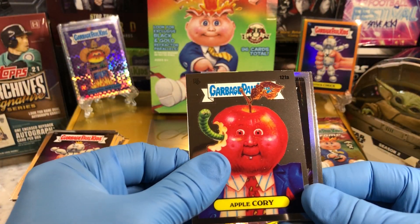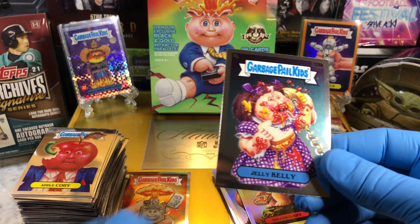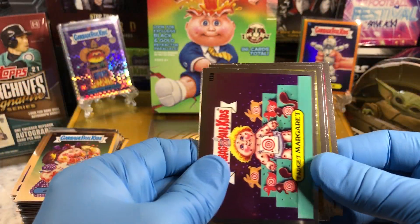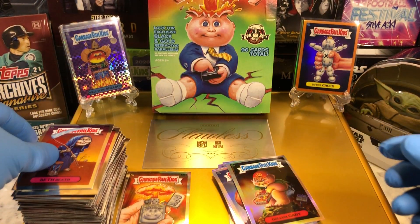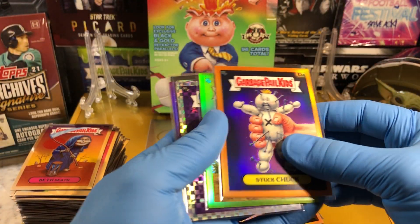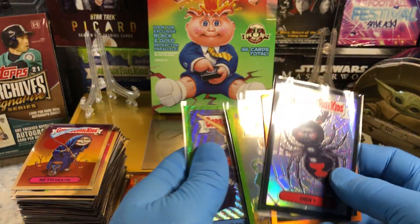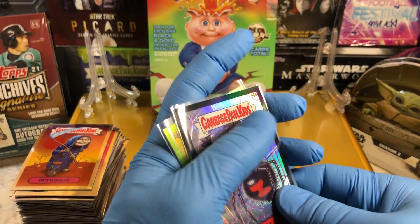We got an Apple Cory, a Gollum Gary Refractor, and a Zippy Zeke — way to go. And a Jelly Kelly. Last pack — here we go. We got a Target Margaret, a Juicy Jessica, a Mac Quack, and a Beth Death. Not too bad — some decent refractors. We didn't get an Atom Burn, shucks. So we got Orange and Black Parallels, a Green one and a Purple one — not a bad haul. Six parallels total — not too shabby.